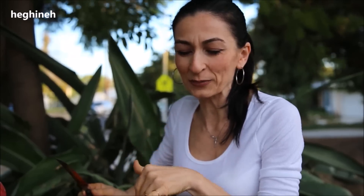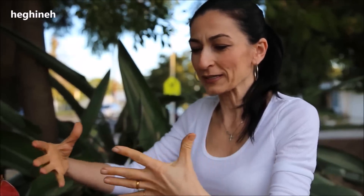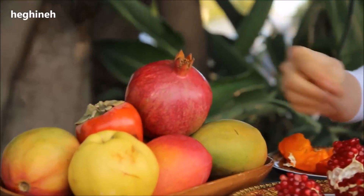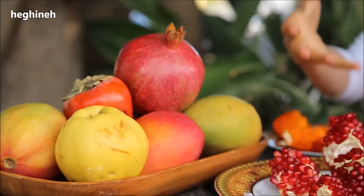Nothing difficult, nothing extraordinary, but I thought I'd share how to cut a pomegranate in flower shape. Us Armenians, we love to decorate our plates, fruit plates. We don't just cut the fruit and serve — we always try to assemble it or arrange it very nicely.